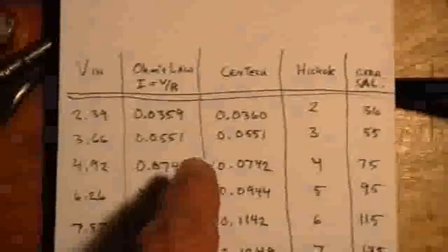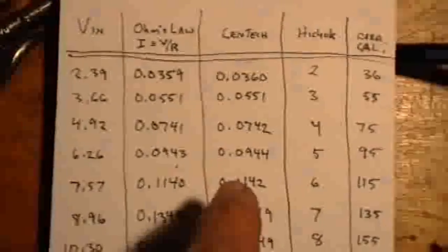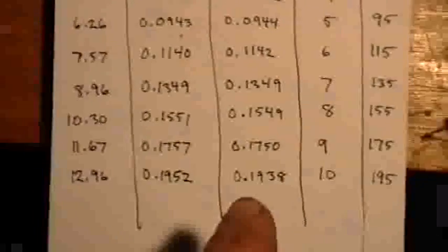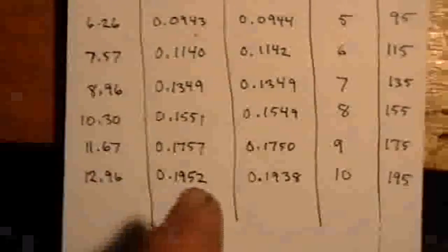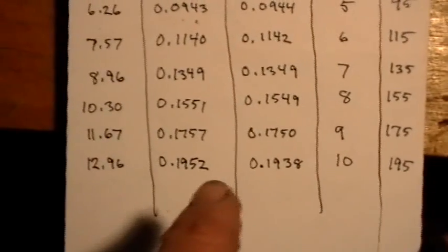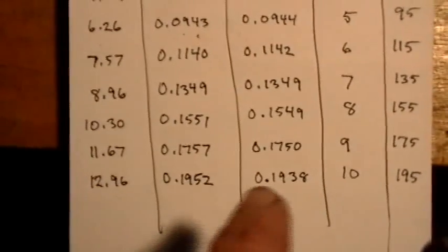As you can see, the Centex is tracking almost perfectly with the Ohm's Law reading. The Centex only starts to be off at the very high end of its 200 milliamp range, and even then it's only a little over a milliamp off — about one and a half milliamps difference.